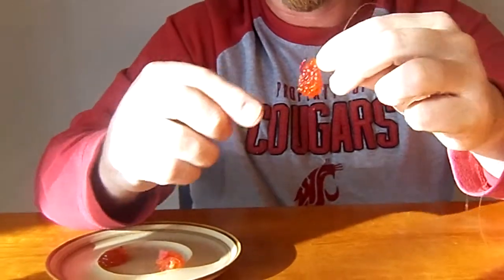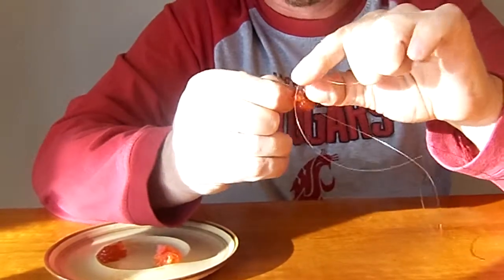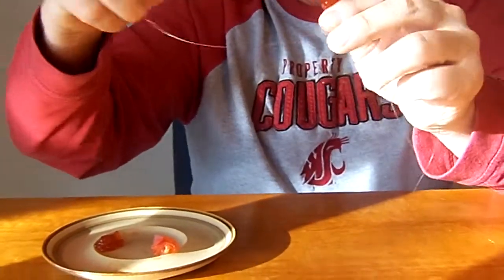I'm taking my hook and sliding it right through the chunk of roe. Then I'll take my egg loop on the back of the knot, pull the loop out, slide my roe up, and secure the roe with the loop, as you can see.